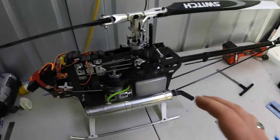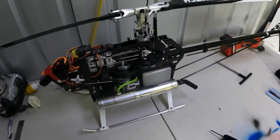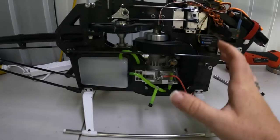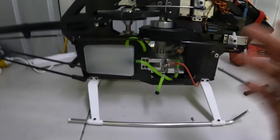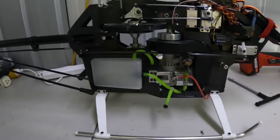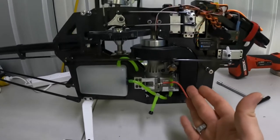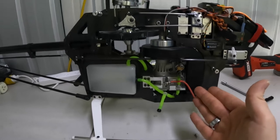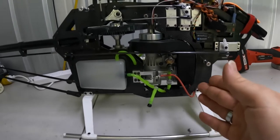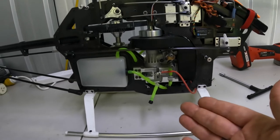Now I'm going to flip this around and go over the engine and fuel system. When it comes to nitro helicopters, this is something that shouldn't be overlooked. An engine that runs poorly can cause the helicopter to perform poorly. If the engine is out of tune — too rich or too lean — you can have issues mid-air.